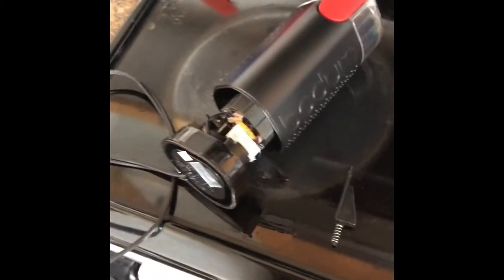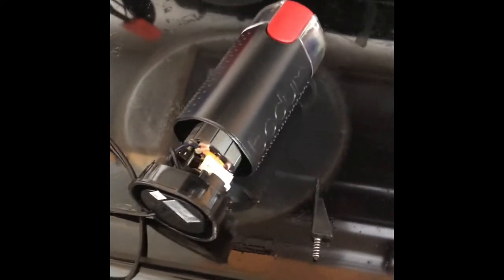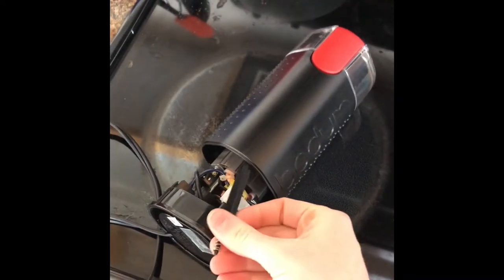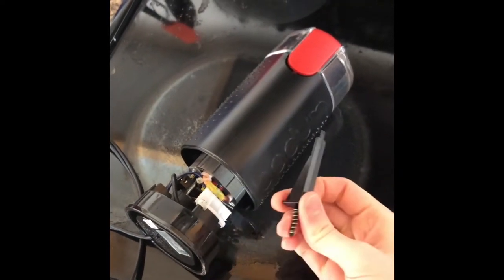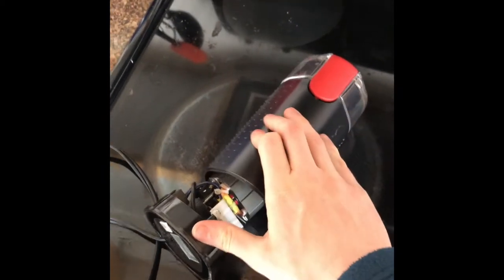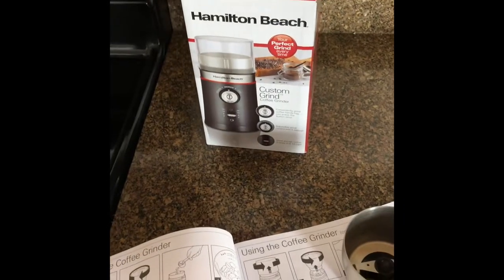So as you can see here, I knocked my Bodum off the counter by accident. I know how to fix it — there's this little thing that needs to go and stick right there, but I just can't get it. So in the meantime, while I'm working on trying to fix this, if it's possible, I have gotten a Hamilton Beach coffee grinder.